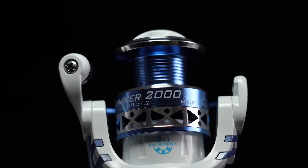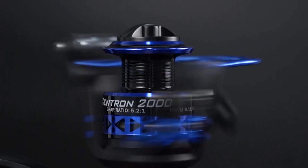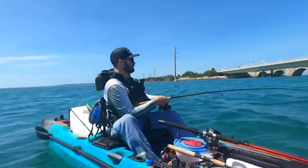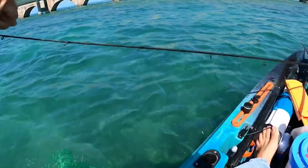Spinning reels are a popular choice for fishermen because of their various options. They come in varied varieties and can be used with or without a controller. There are many types of spinning reels on the market. In today's video, we'll show you the 10 best spinning reels, so without wasting any time, let's get started.